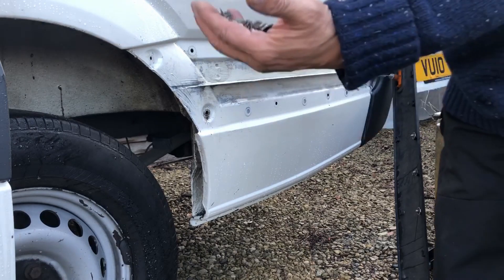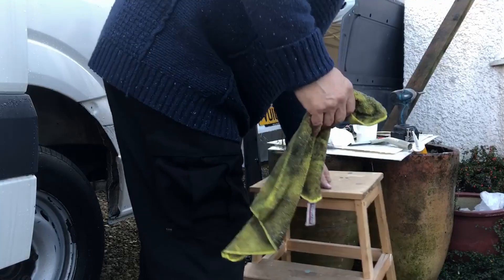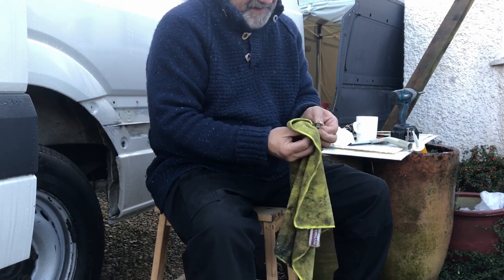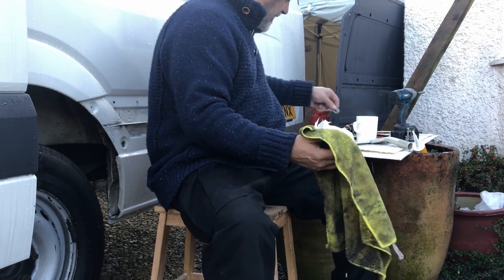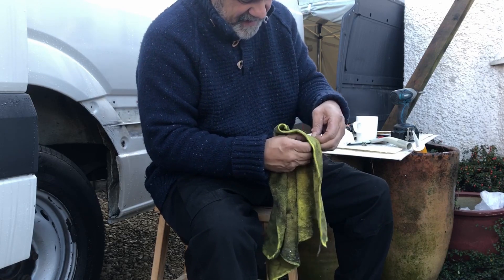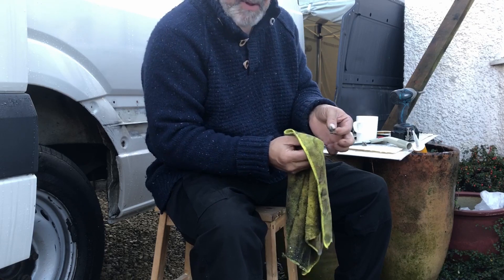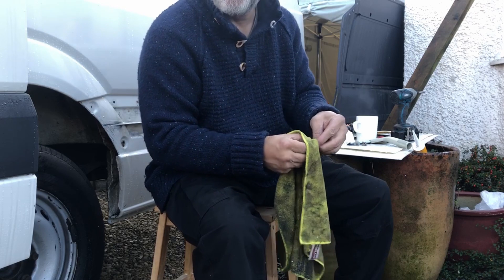Gonna go and give these a wash. The easiest way to do this is just to wipe it down — they're only plastic. The important thing is to get the crap off and they've got to be dry as well. In this weather it really ain't easy — I chose a crap time to do this, I really did. But still, fun fun fun as they say.